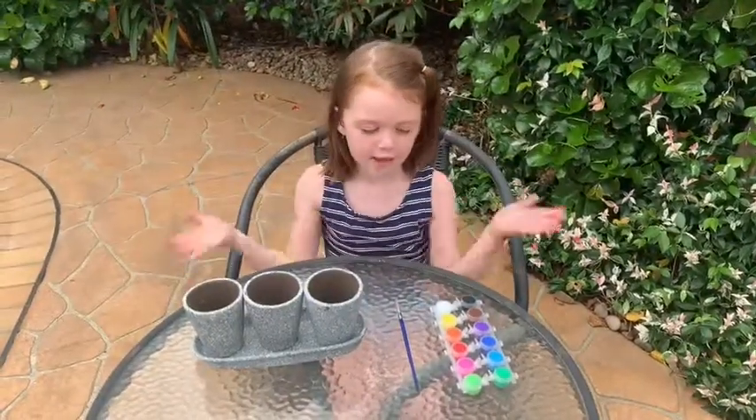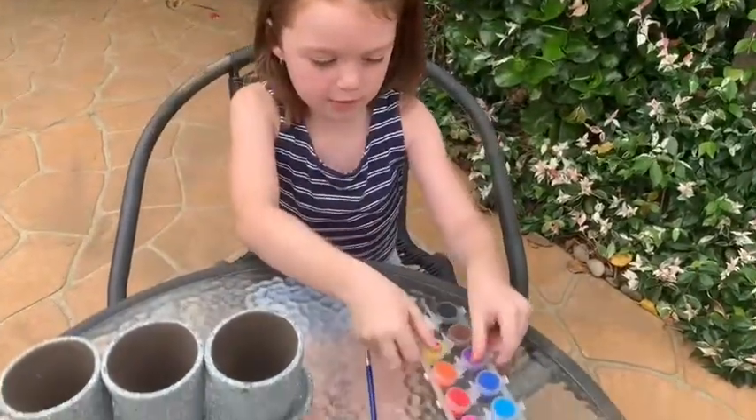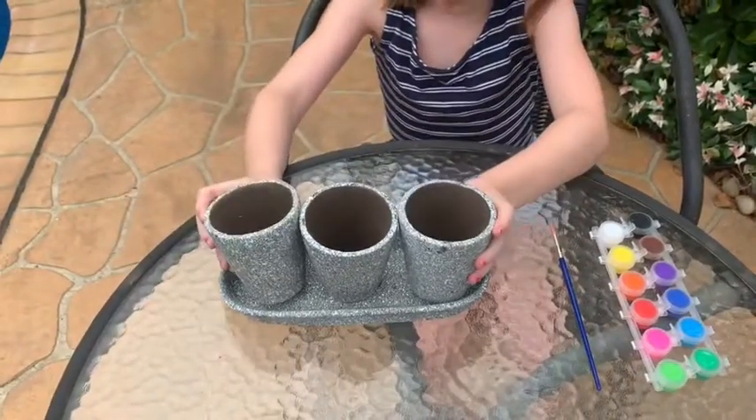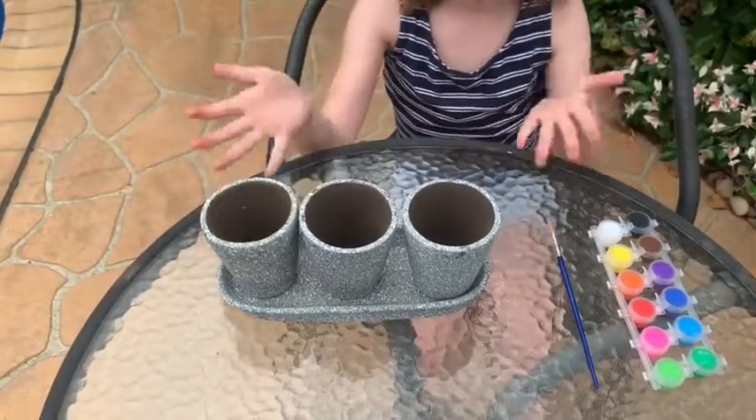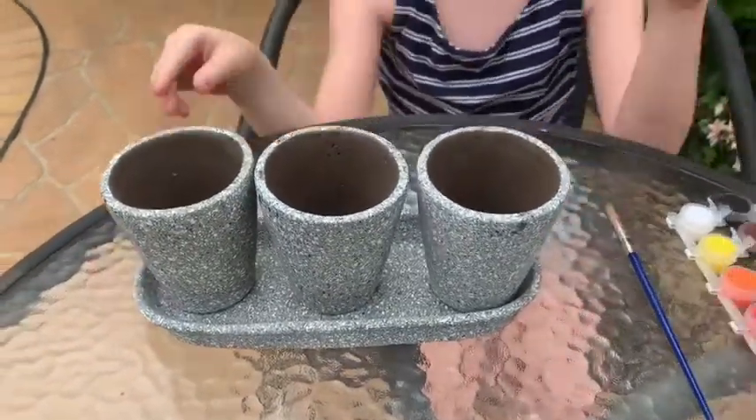So like I said, this is everything that comes in the packaging. There's rainbow paint, one paintbrush, three pots that you can paint on, and one little thing that the pots can stay on.